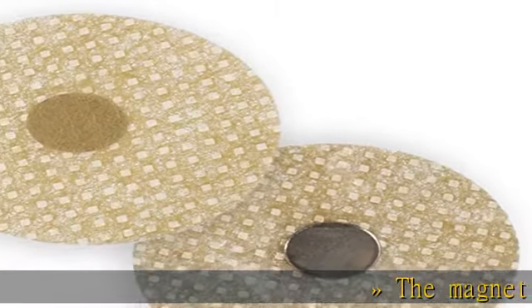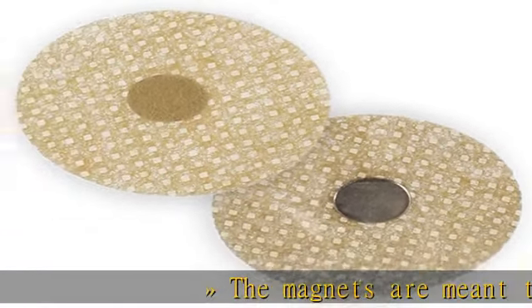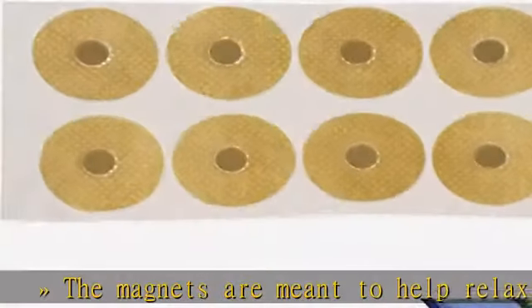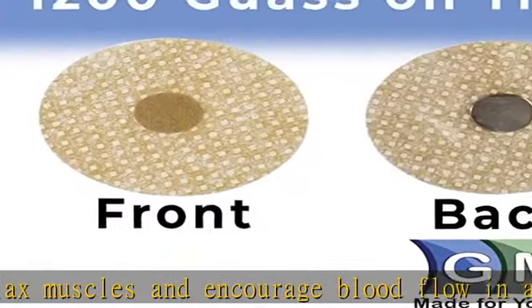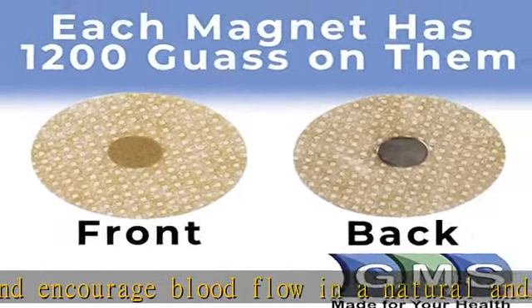The magnets are meant to help relax muscles and encourage blood flow in a natural and non-invasive way. They are a holistic approach to pain relief and a great alternative to medications.